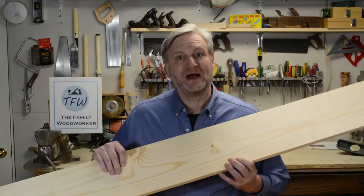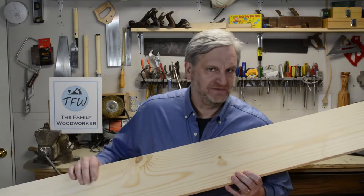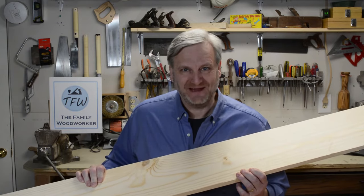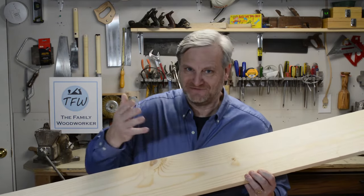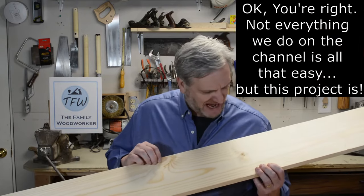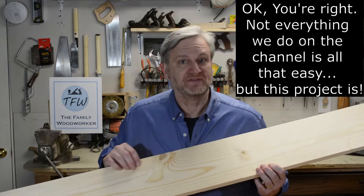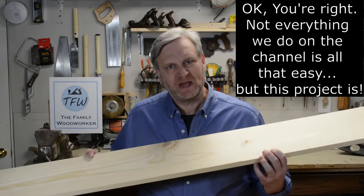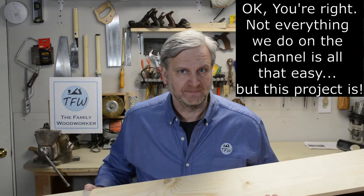We've got just basic window treatments — mini blinds — and she was looking for some sort of a valance to dress those windows up. We're going to make those out of one-by-eight pine. This isn't the premium select stuff; we're trying to keep the cost down and keep it simple. Every project we do here at the Family Woodworker is simple and stuff that you can do. These are going to be painted, so the knots and occasional pits are okay. Since pine isn't that heavy, it'll be just fine for hanging up over the windows.